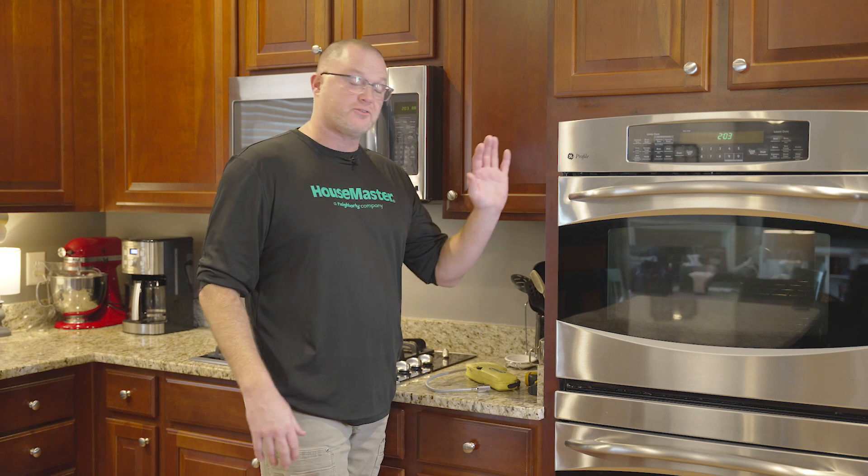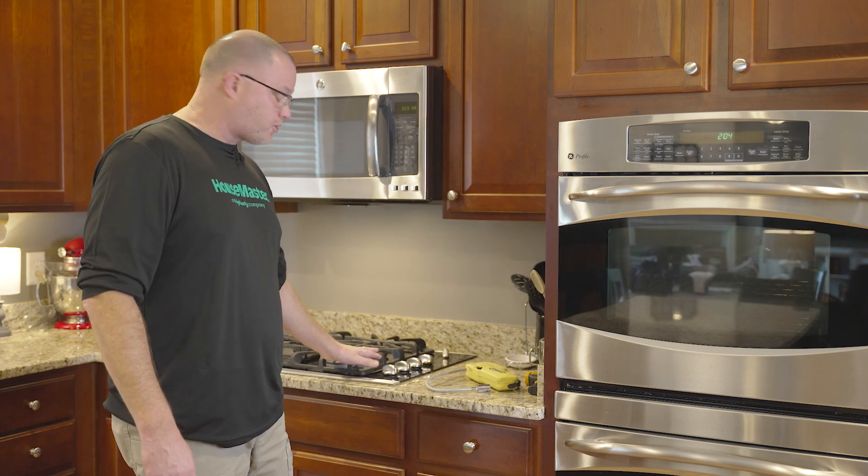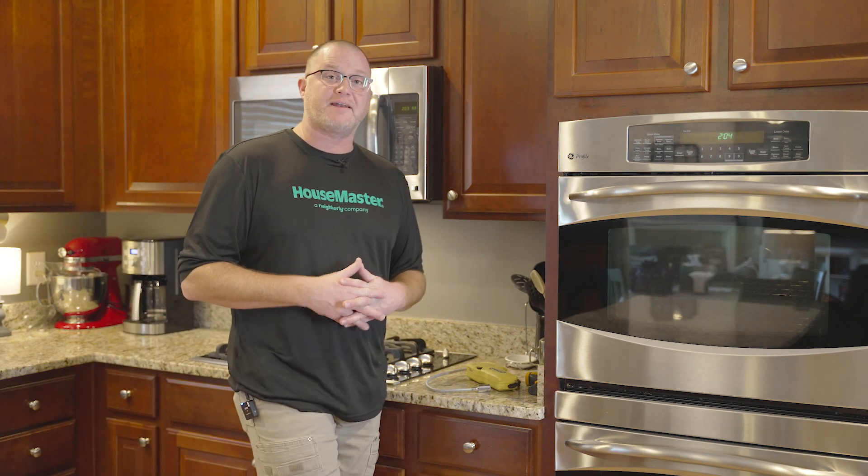When you're thinking about a home inspection and looking at the kitchen area, a big aspect of that is all the major appliances installed in that kitchen — one being your cook oven, your cooktop, maybe your stove or range. We'll talk more about that in this Housemaster Know Before You Show.